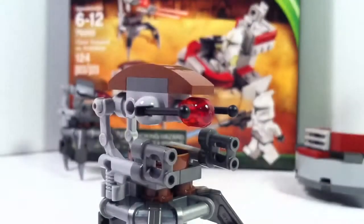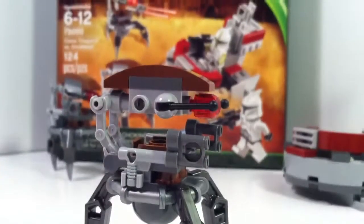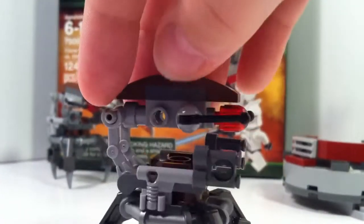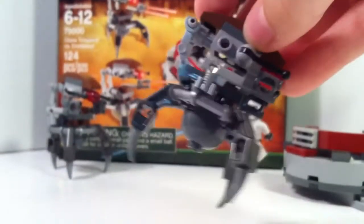We'll move on to the droidekas. I do not really like this droideka design that much. As you can see, they use the fire hoses for their arms. I just do not like this design — that's just my opinion. But it is a small battle pack, and they are both the same.